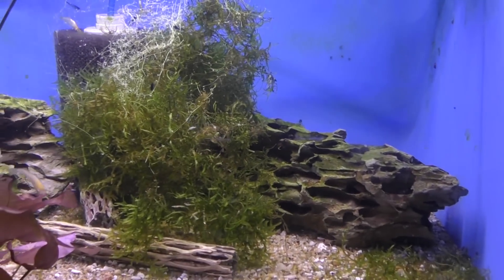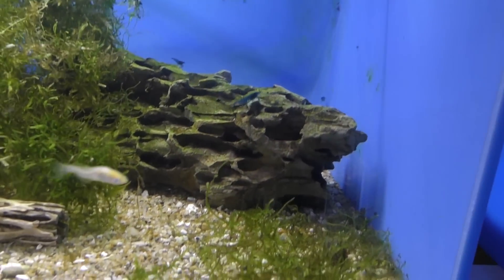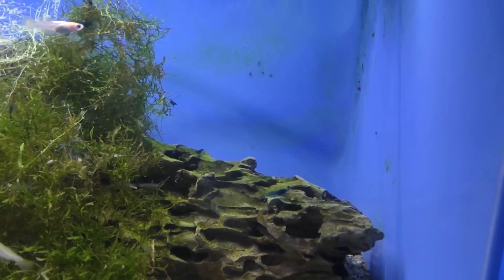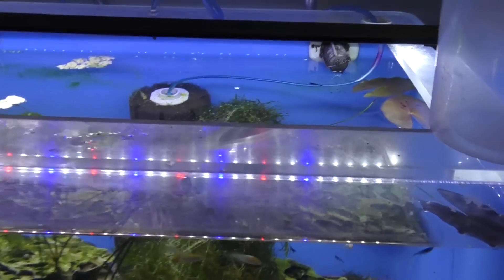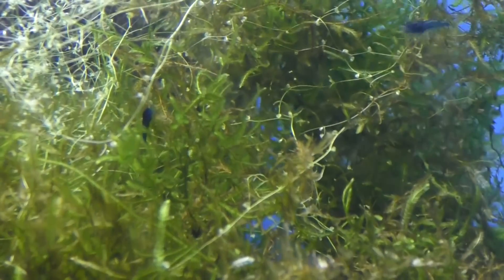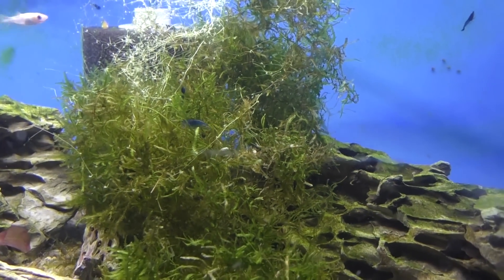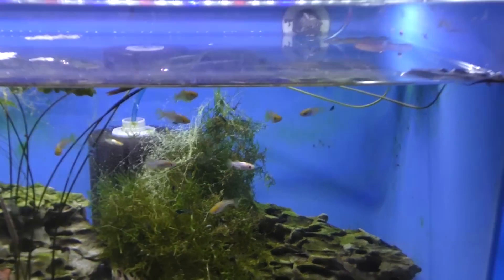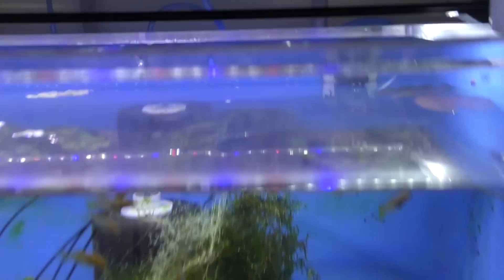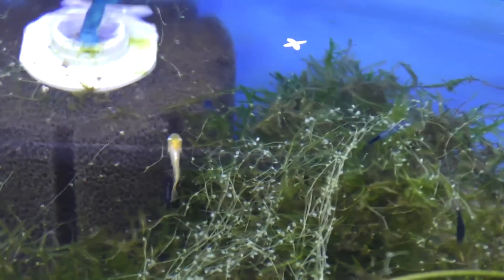Over here I got these at the same time as I got the reds. Now these haven't been breeding quite as much for me. There's also no auto feeder, so I feed this tank manually. We've got the blues in here and you can see them swimming around — they're in the moss as well. The big difference here is the amount of food going into this tank. There's less food because it's not an auto feeder, so we've got less moss.